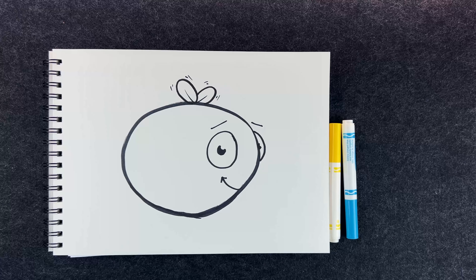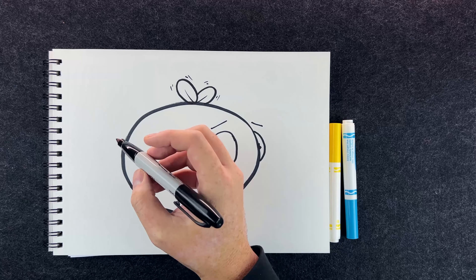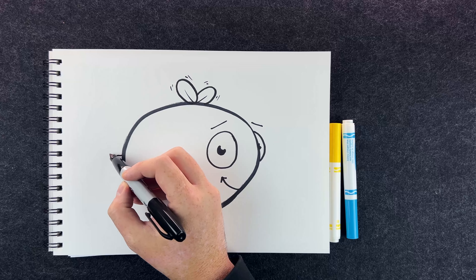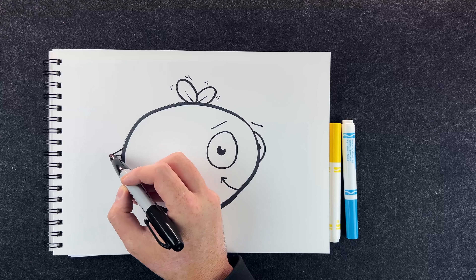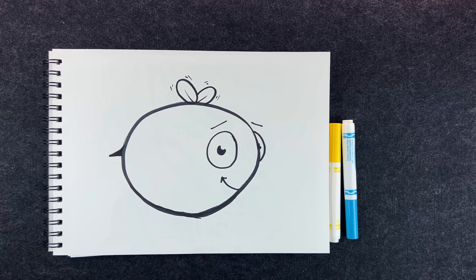Right now it kind of looks like a tomato, but we're going to fix that. This little bee needs a stinger — I'm going to draw it right here, just a little triangle. Tiny little stinger; he's a nice bee, he doesn't need a big stinger. He's a round little bumblebee, just floating along.